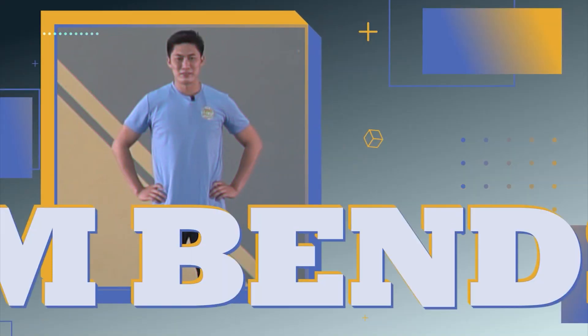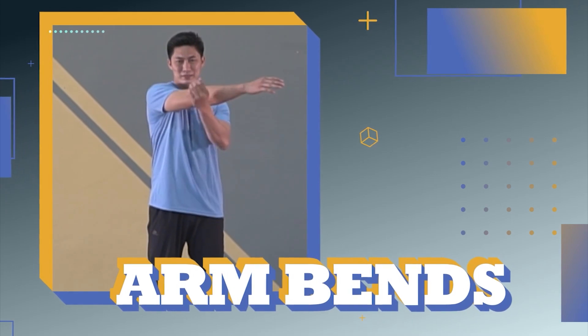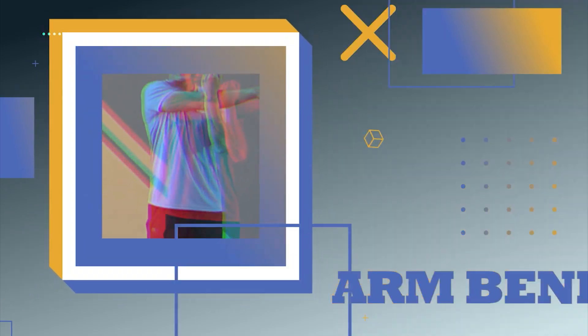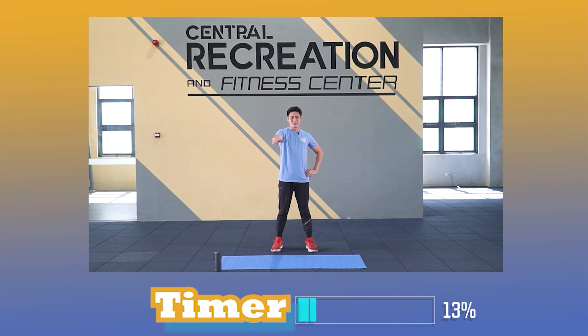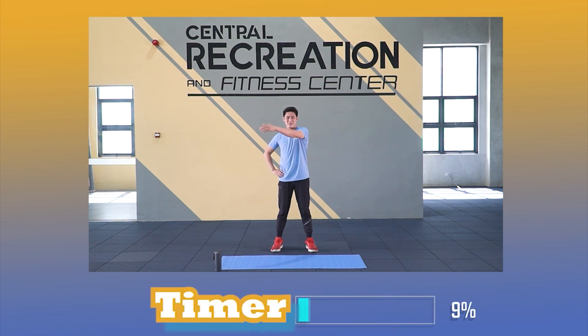Second exercise: arm bends. Let's go! Start leg position. Follow the timer. Stay focused. Steady.